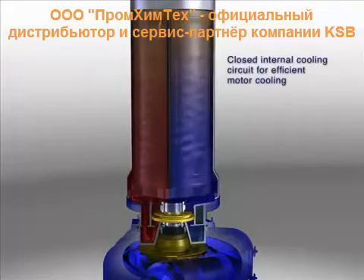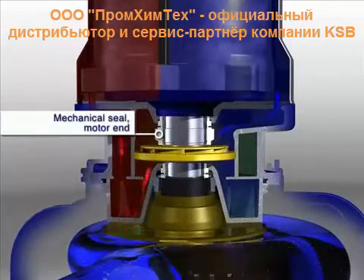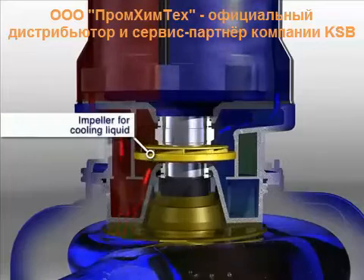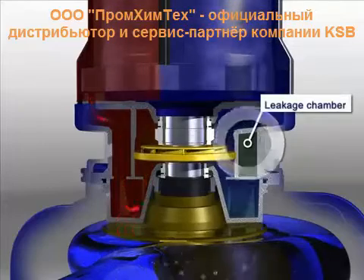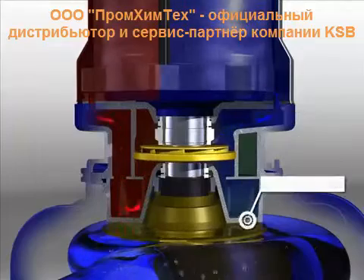Closed internal cooling circuit for efficient motor cooling. Mechanical seal at motor end. Mechanical seal at pump end. Impeller for cooling liquid. Cooling jacket. Leakage chamber.